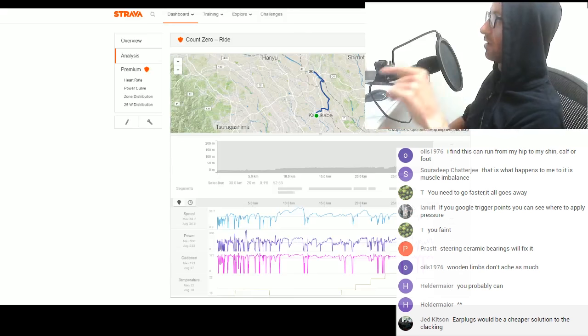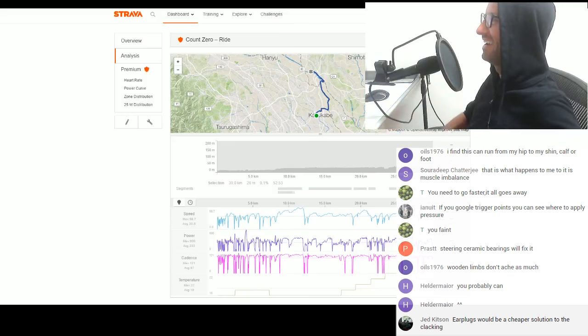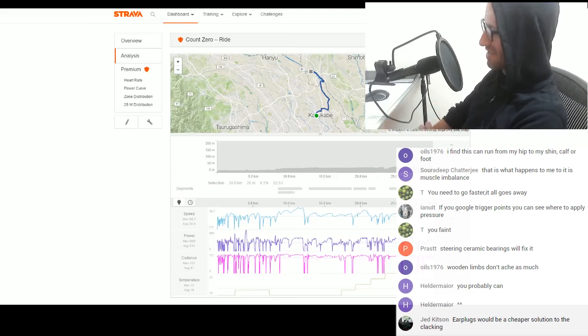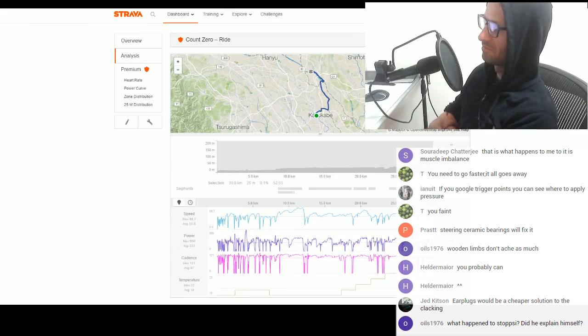I wanted to say — I've said this on my Strava — I really did appreciate yesterday, everyone. Thanks for all your help with suggestions, it was really good.